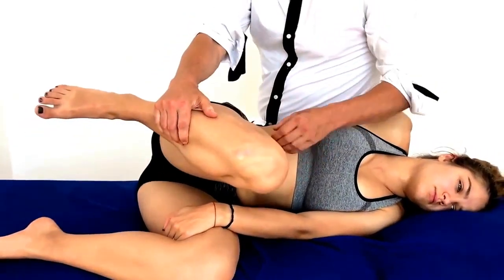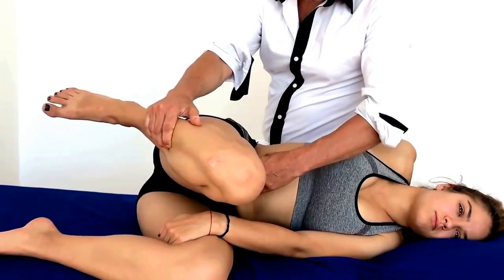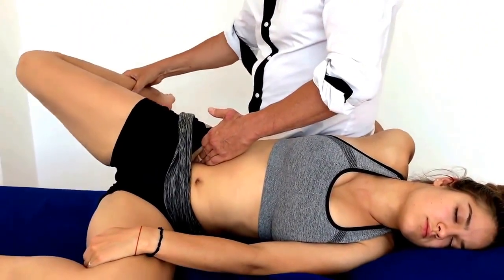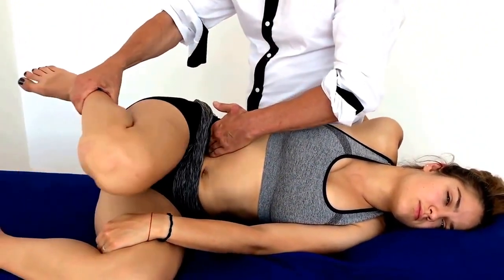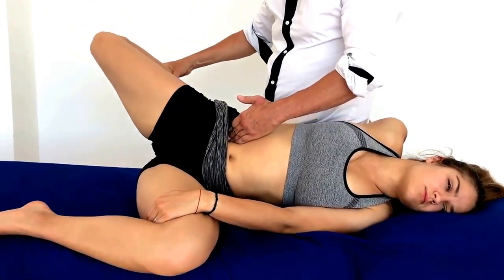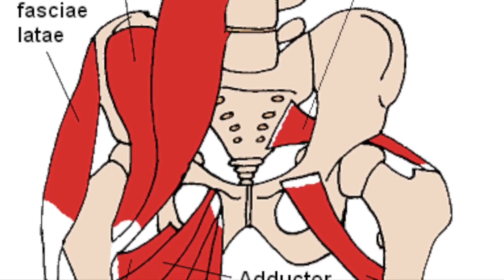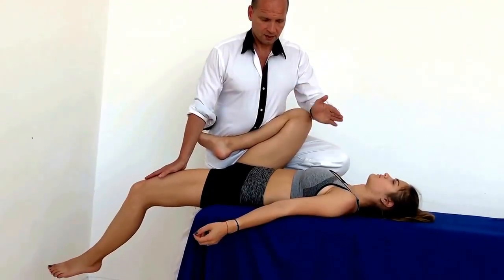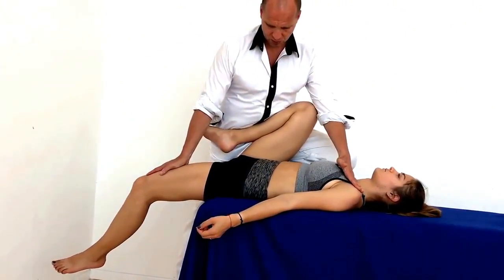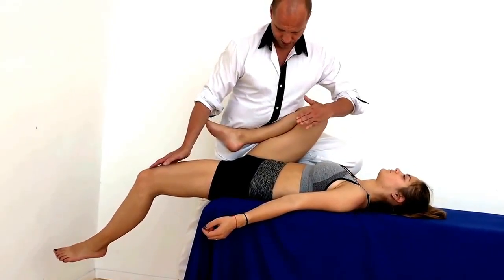Hi there! If you are a massage or physiotherapist and want to relieve your patients from back or hip pain, then this video is for you. Here you can learn easy to apply techniques to treat the iliopsoas muscle, often one of the causes behind non-specific lower back pain or hip pain. The renowned massage teacher Ulf Pape from Berlin will show you ways to fill your patients with enthusiasm. My name is Andrea, I'm your audio guide through this video and here we go.